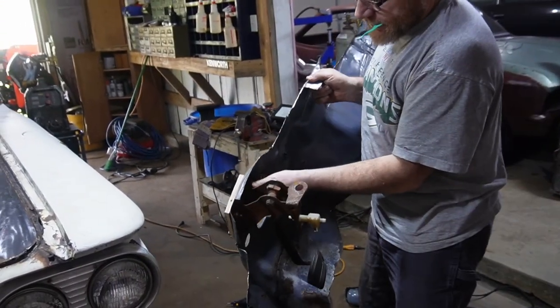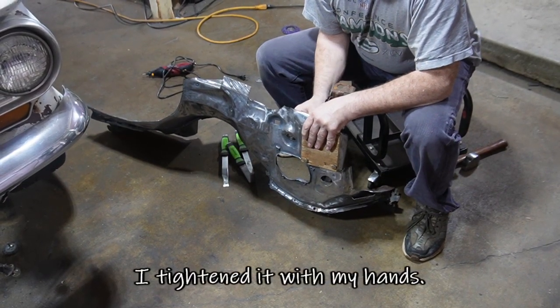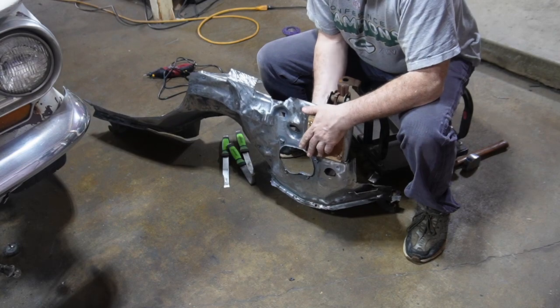Why is this loose? Did you bolt this up? Did you forget to tighten this up? I'll tighten it with my hands. Yeah, use a wrench.